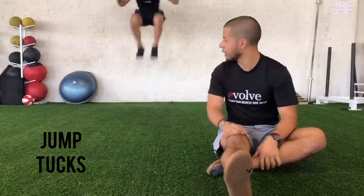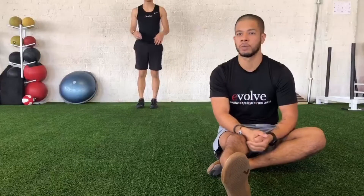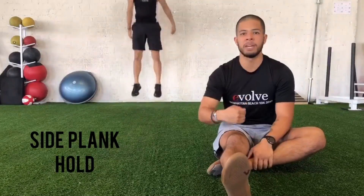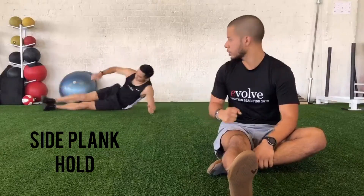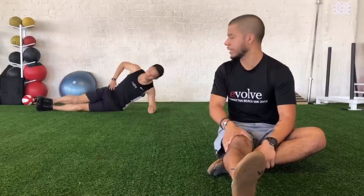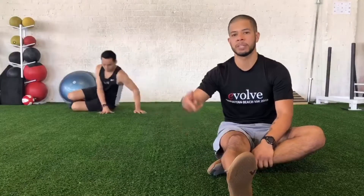For the second circuit, we're gonna do ten jump tucks — jumping all the way up, driving those knees up towards your chest. If you need to modify, you can always just turn it into a regular jump squat, so you'll do ten reps there. For the remainder of the minute you're gonna go into a side plank hold: elbow right underneath that shoulder, coming up into that side plank. If you need to modify, you can always come on to your knees for that side plank.